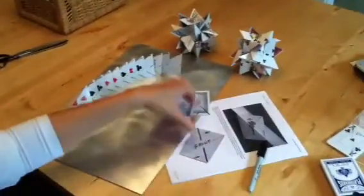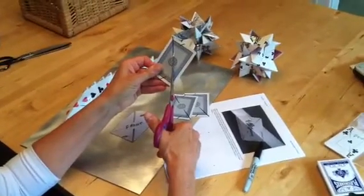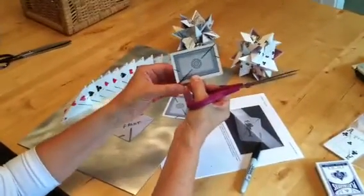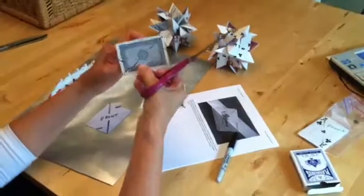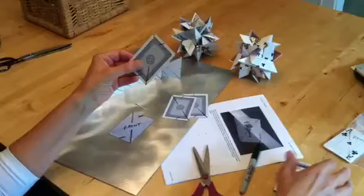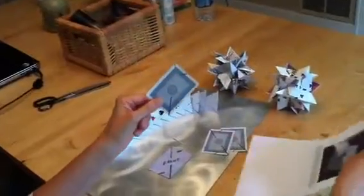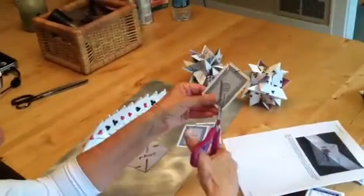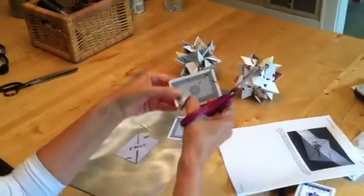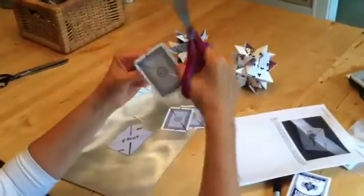Skill number two is to cut slots around the sharpie lines. Slits would be one cut — we're actually cutting slots, so you want to cut on each side of the sharpie line so that what you have is an actual slot in the card that another card will fit inside. You should have a small piece that you snip off.